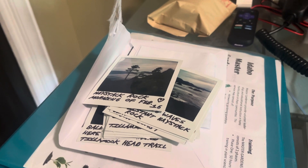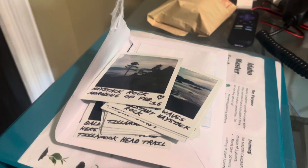Polaroids work really well if you're looking to just do photography the old-fashioned way.